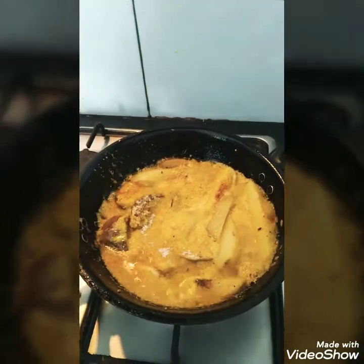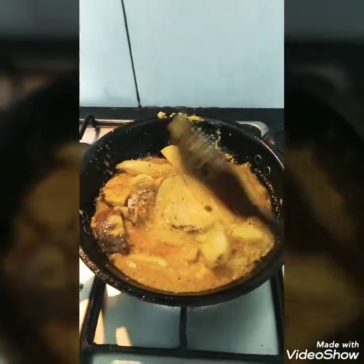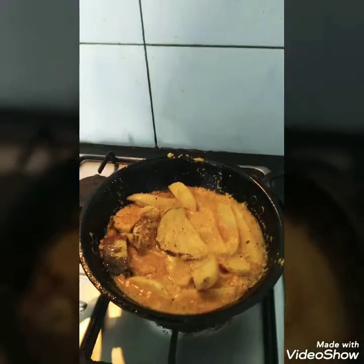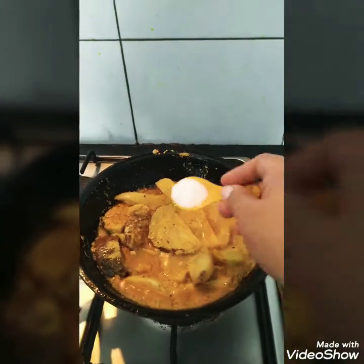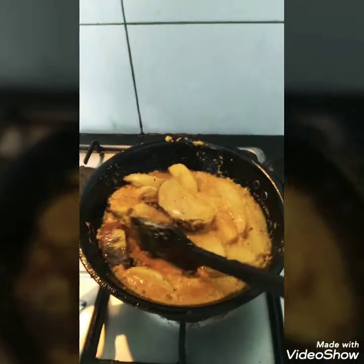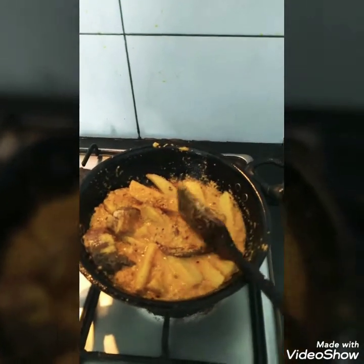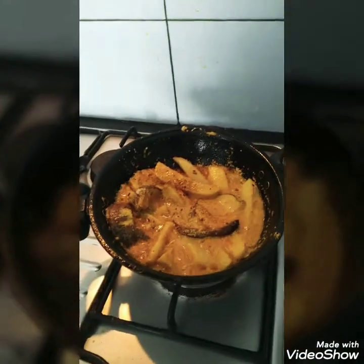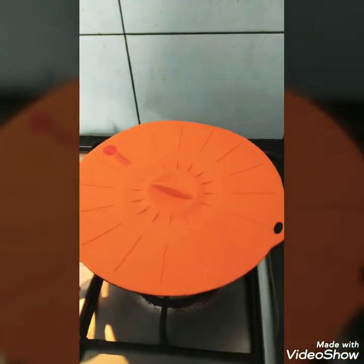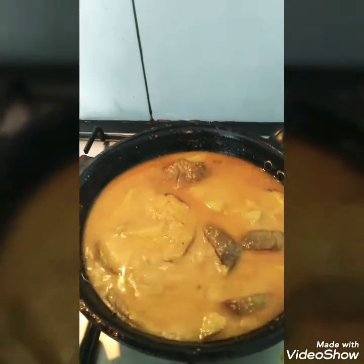I need some sugar in it as well. Now I will add a little sugar and cook it well. I will let this cook for about 10 minutes.